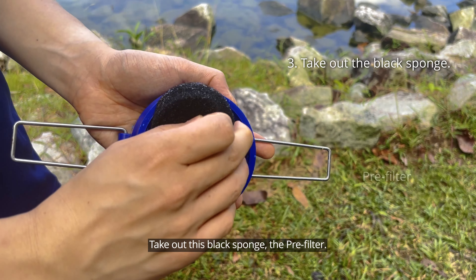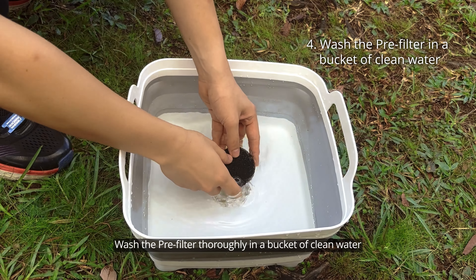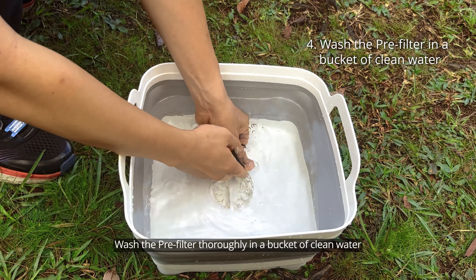Take out this black sponge — the pre-filter. Wash the pre-filter thoroughly in a bucket of clean water.